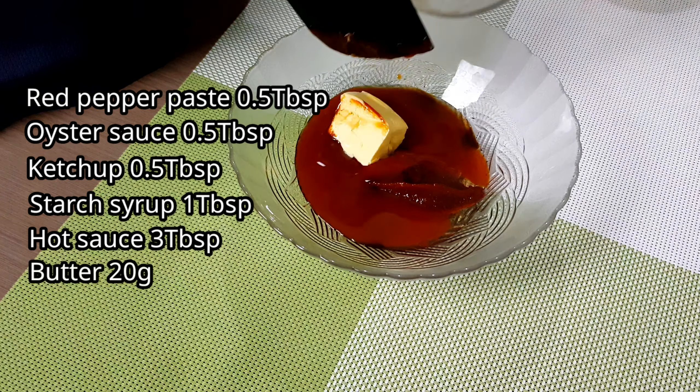Mix it well and make sure to coat all the chicken wings with the buffalo sauce. And now here are our crispy buffalo wings!